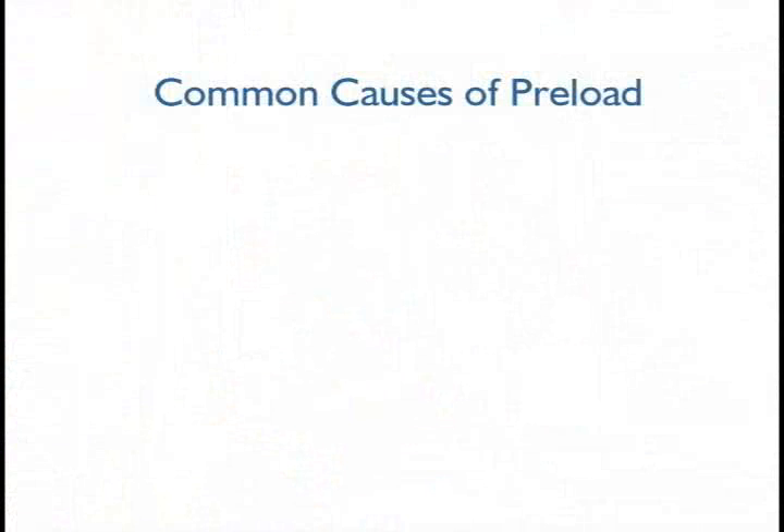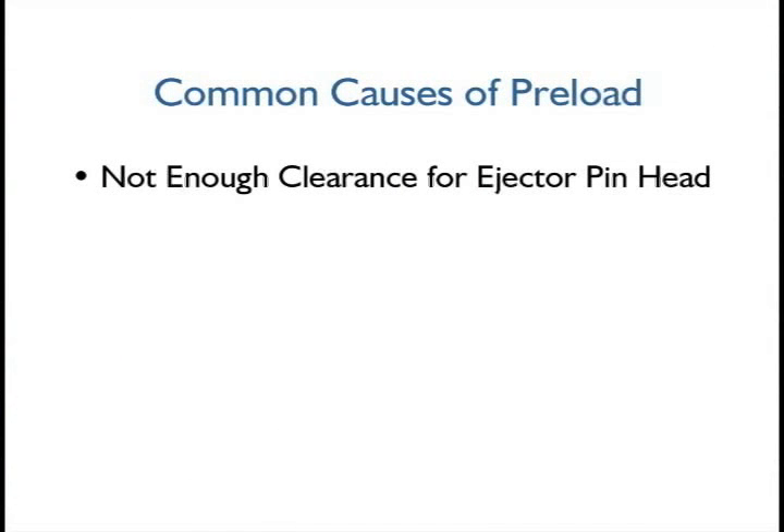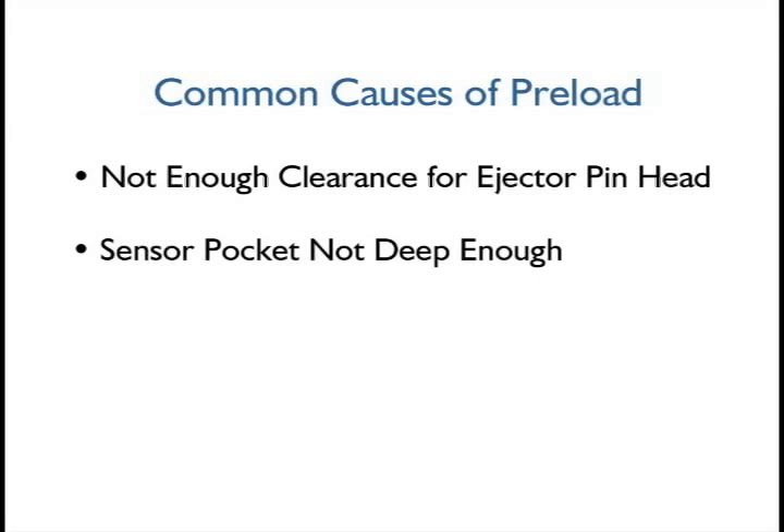There are three main causes of preload. First, there may not be enough clearance for the ejector pin head. Second, the sensor pocket may not be deep enough. Finally, a radius in the bottom of the sensor pocket may cause the button to stand too high. Let's look at these more carefully.